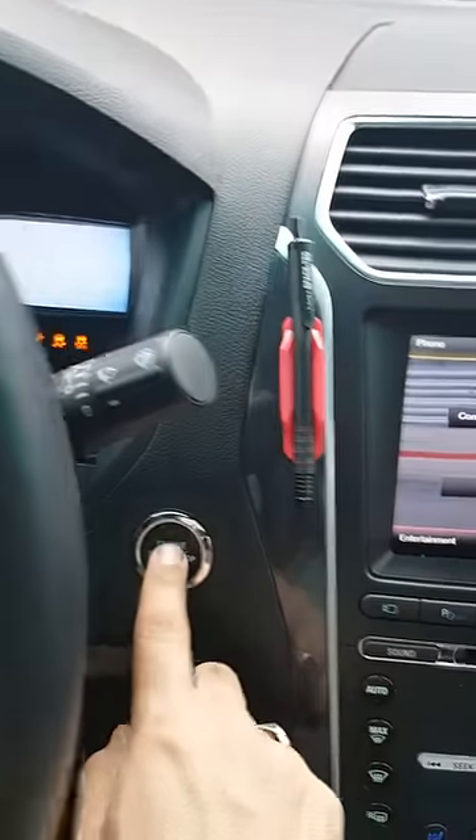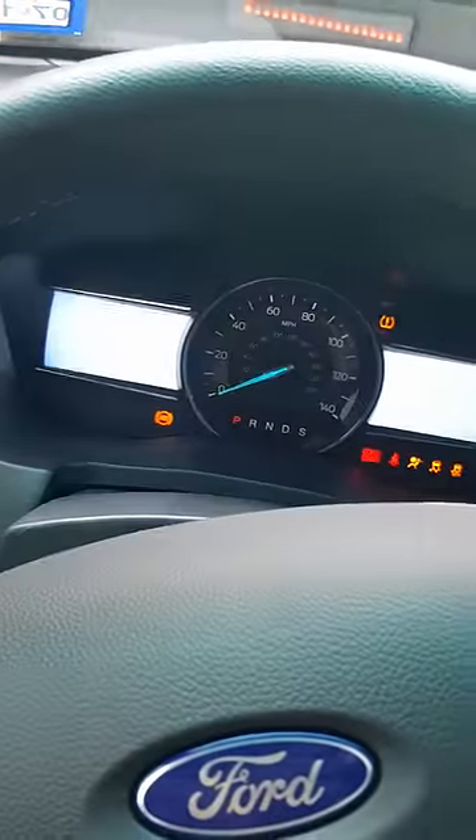You go into your center console, there's a little pocket in there. Put your key fob in that little pocket, just like that, and then you start her up — works like a charm. Hope this helps!